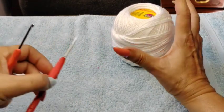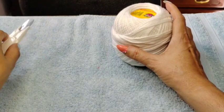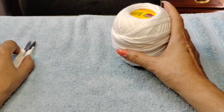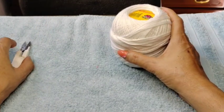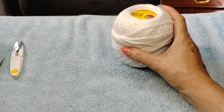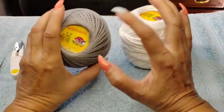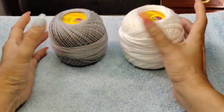Depending on what I'm creating, if I want the pieces to go bigger, I also use a small hook to tuck in loose ends, and of course, a pair of scissors. Please share the video — sharing is caring and it helps us tremendously. Thank you so much, everyone.